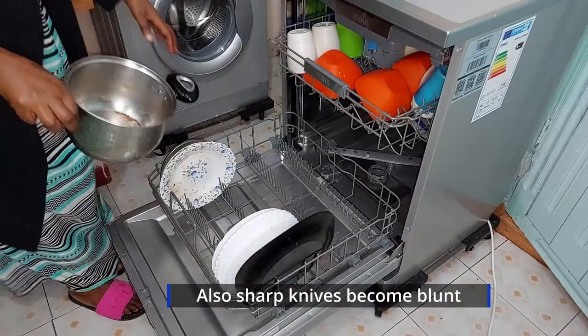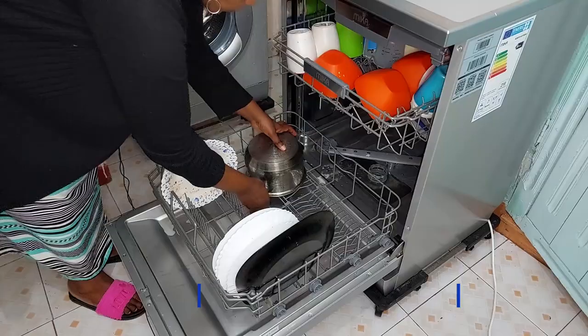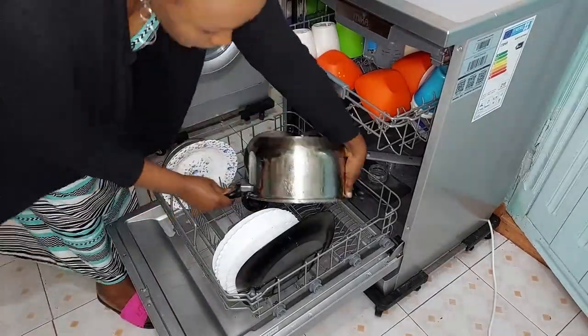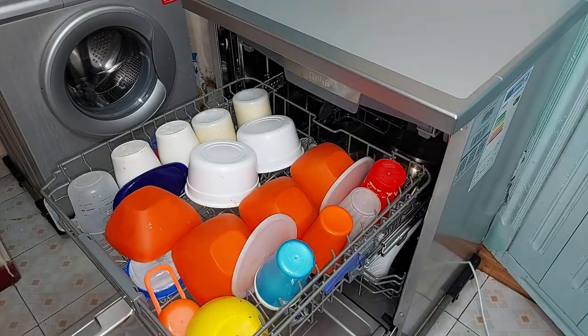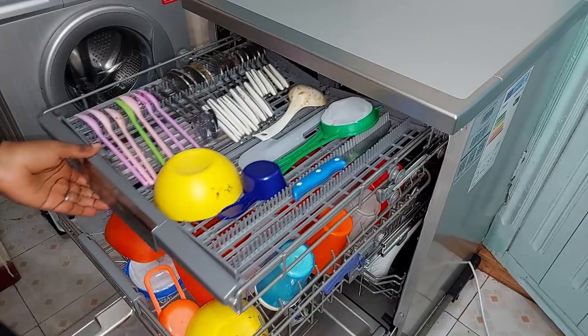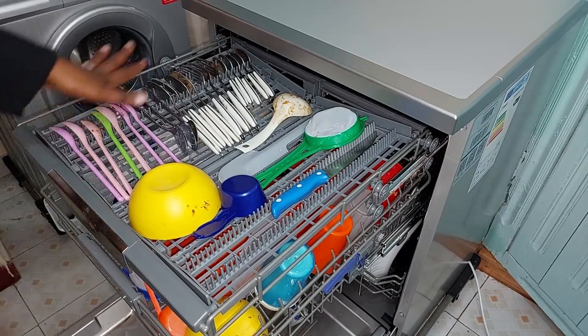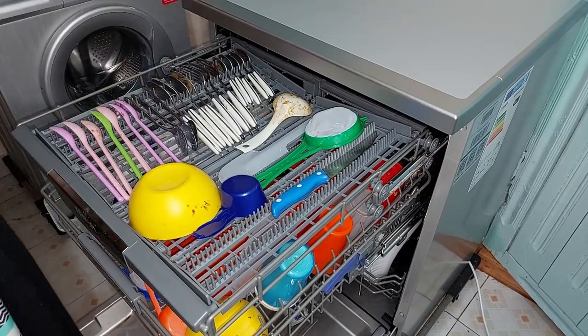You can wash aluminium pots in the dishwasher, but I choose to hand wash mine because when I put them in the dishwasher, they lose their shine and develop a dull, brownish color. I like mine shiny, so I keep them out.